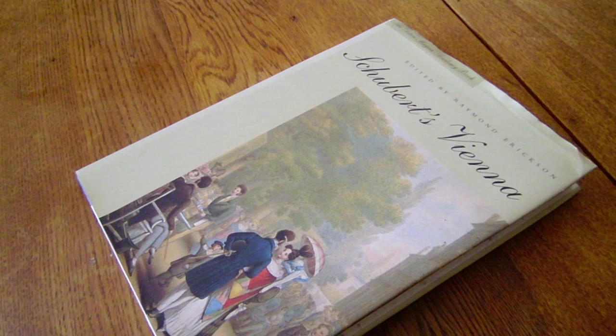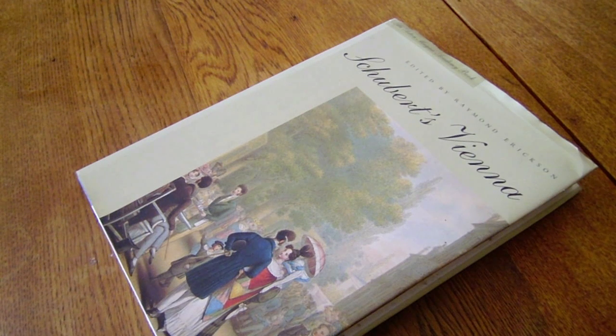Hey there, this is your orchestration tutor Thomas Goss, welcoming you to the first installment of the Orchestration Book Club. In this series of videos, I'll be introducing you to some of the great books out there that are helpful, instructive, and even inspirational for orchestral composers.